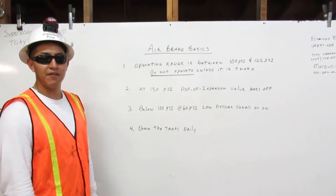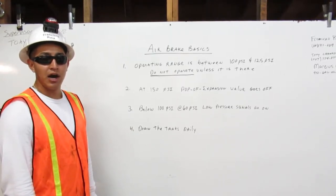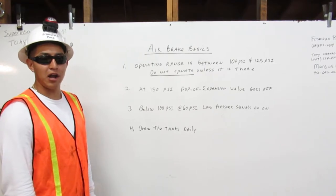I am Francisco Pina, a heavy equipment operating engineer. I am going to explain to you our air brake basics.